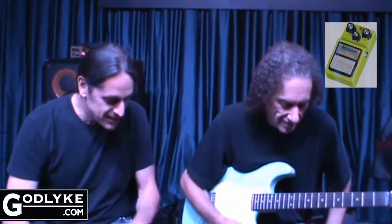Scott has been a longtime Maxxon user and advocate and beta tester for us as well. He has called the Maxxon Sonic Distortion one of the best distortion pedals ever made. The best. I stand corrected.